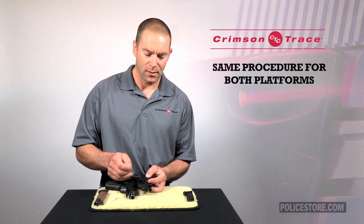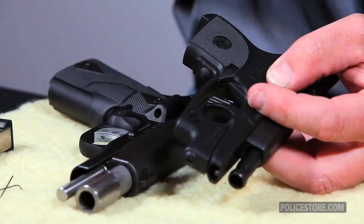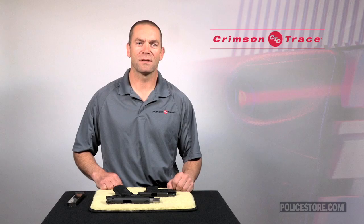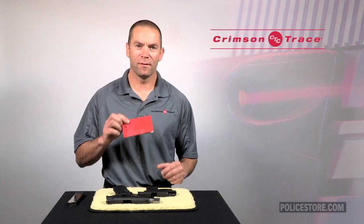The sighting-in procedure for the laser guard is exactly the same as the laser grip — adjust the dot so it coincides with the front sight at your normal sighting distance. I hope that's given you enough information to sight in your laser sights. If you need additional information, refer to the owner's manual that came with the sights themselves.